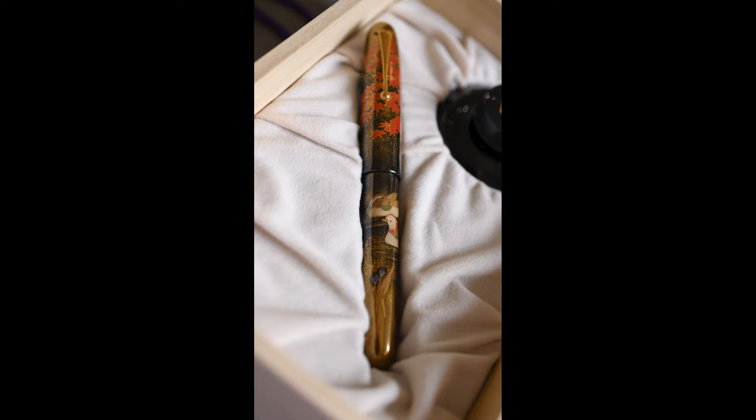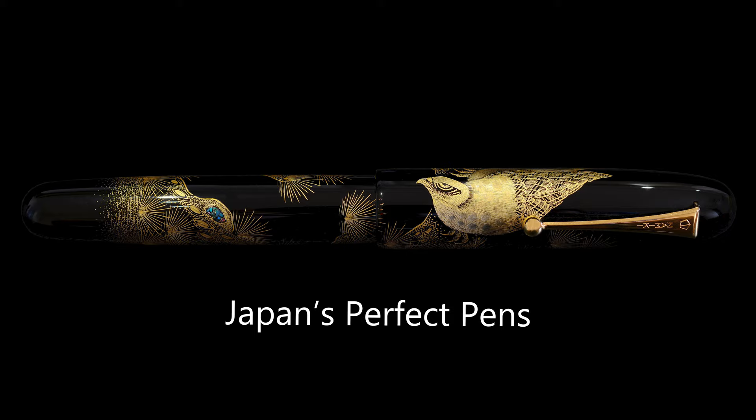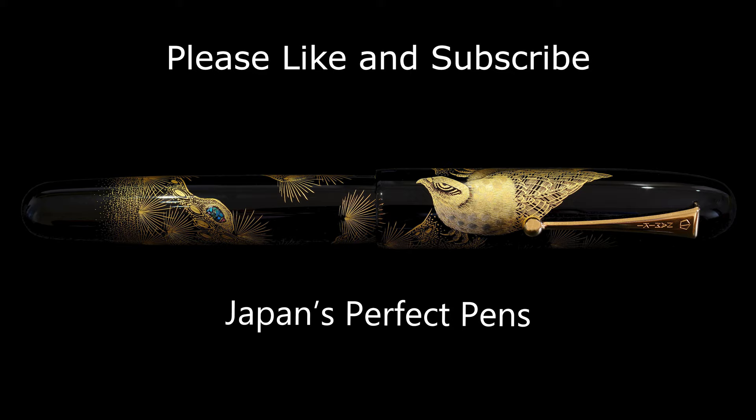Overall, for me it's a well-made, consistent, well put-together, and very easy to like Namiki Emperor. I hope you enjoyed this video — please feel free to like and subscribe, it helps the channel. I look forward to seeing you next time for our next Namiki review. Thank you very much, take care and bye.